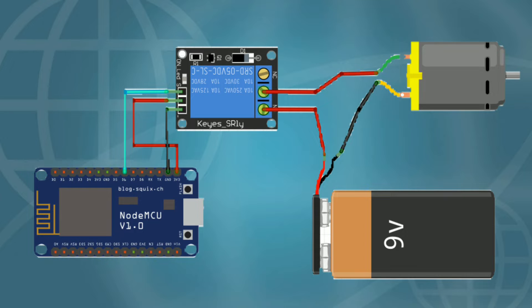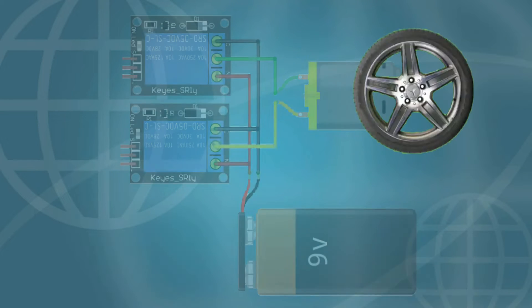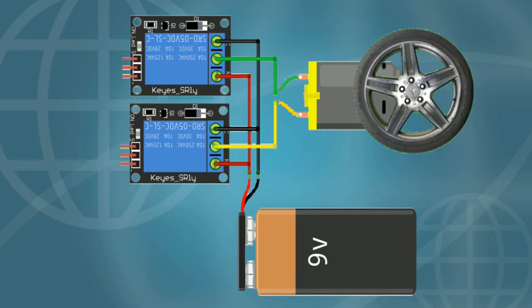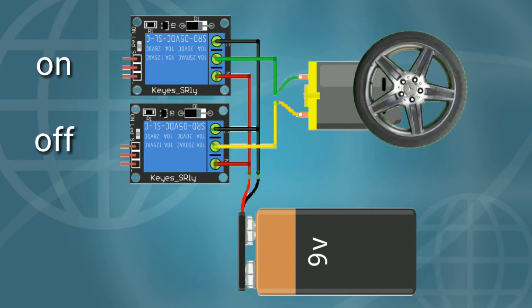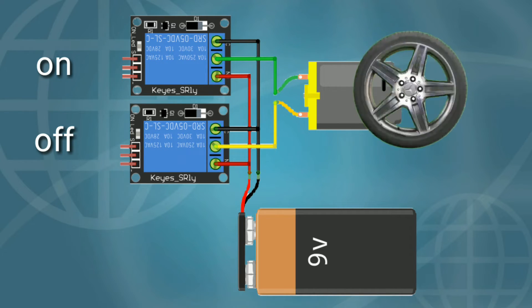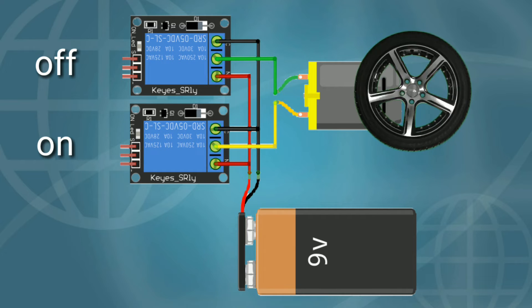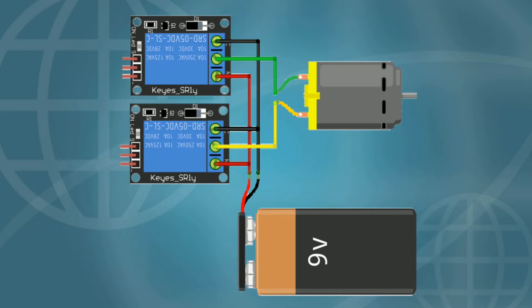Now the question is: how can we drive a motor using a relay? If I just connect the motor, relay, and battery in this manner, then the motor will run only in one direction, but we need both directions. If I turn on both relays, the motor will not rotate. If I turn off both relays, the motor will also not rotate. When I turn on the first relay and off the second, the motor will rotate in one direction — let's assume anti-clockwise. If I turn off the first relay and turn on the second, the motor will rotate in the clockwise direction. So you need two relays for each motor to rotate in both directions.